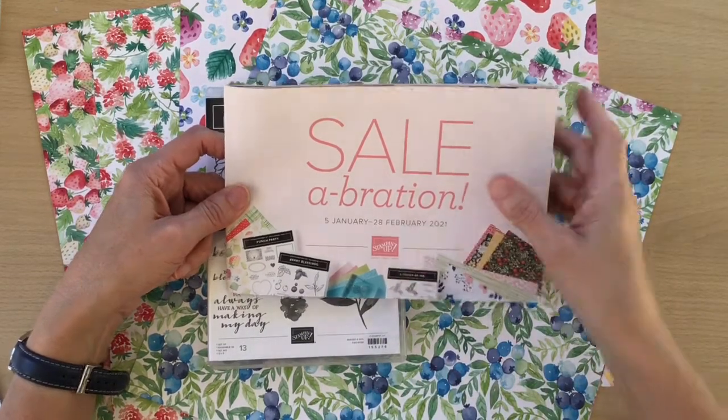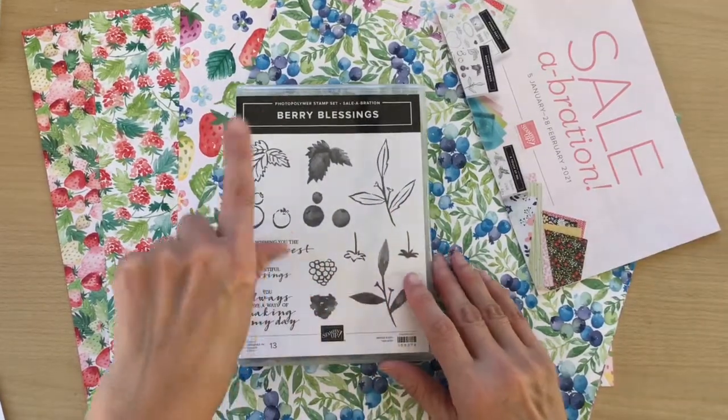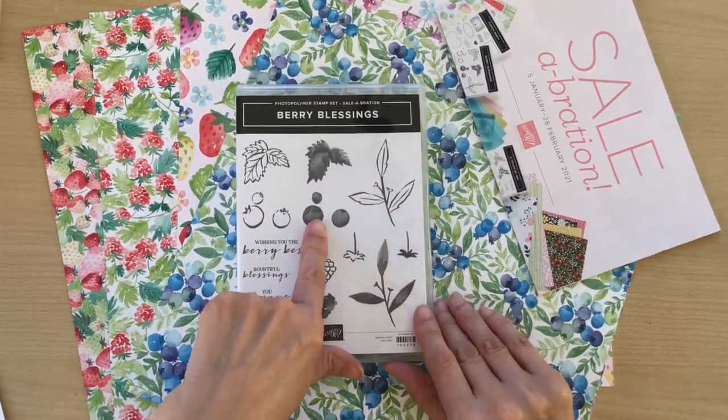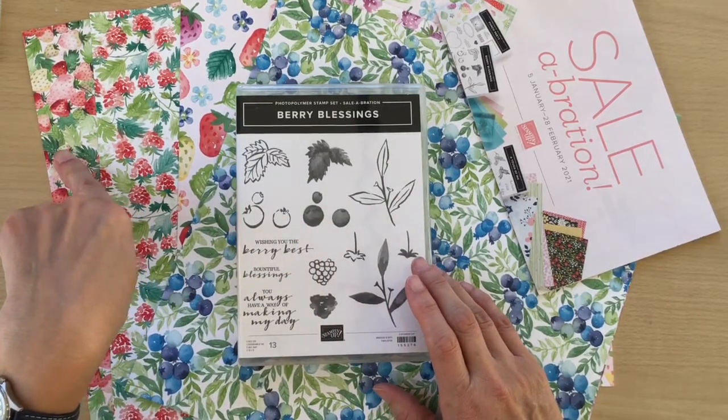If you spend £90 you can actually get this one. So this is a £90 item — you get the Very Blessed stamp set and you also get some 12x12 designer series paper.